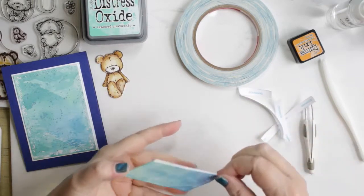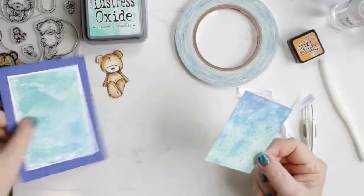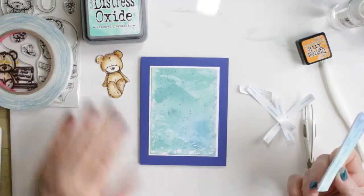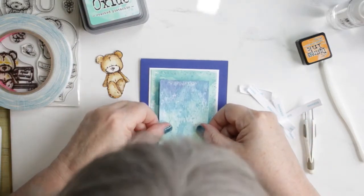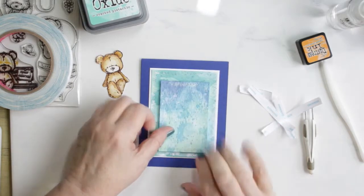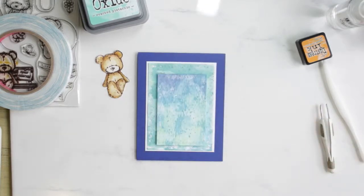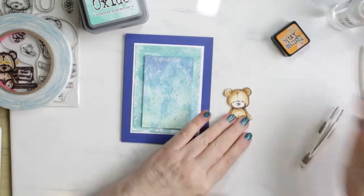I've put everything together on a blue card base — I really like the look of the blue. It just makes these panels pop. On the smaller panel, I attached some foam to the back of it to lift it off and give the card some dimension. Oh, and my nails are painted here — I left in the middle of doing this card to get my nails done. I was thinking it wouldn't be noticed, but I guess it kind of is, but oh well.